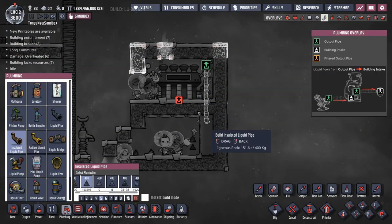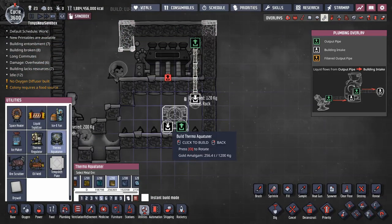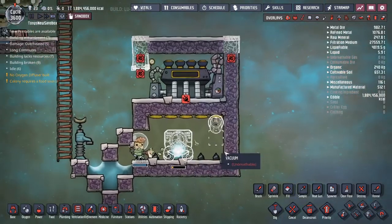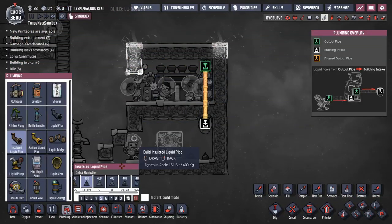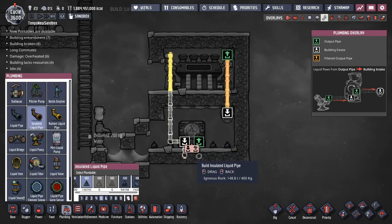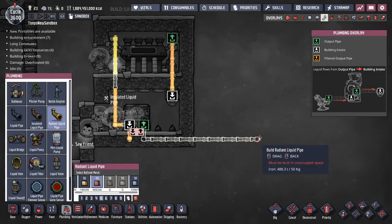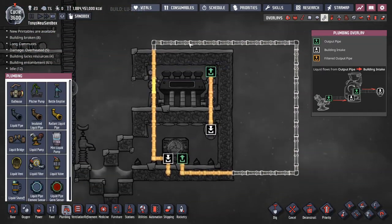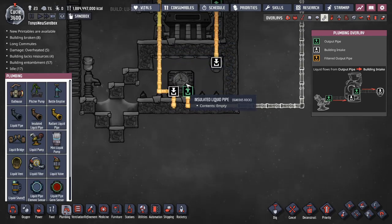The steam turbine needs some plumbing and a liquid vent. The point of this entire video is to demonstrate how to do this with a gold amalgam aquatuner. So I'll use the gold amalgam aquatuner. One of the things in your base that you would like to cool with this setup is the steam turbine, so I'm going to route a radiant liquid pipe through that room. For the rest of the pipes I'll use insulated pipes made of igneous rock. The output from the aquatuner is going to go out into your base to cool stuff down. Then it will return back to the setup to cool down the steam turbine and go through the aquatuner again.